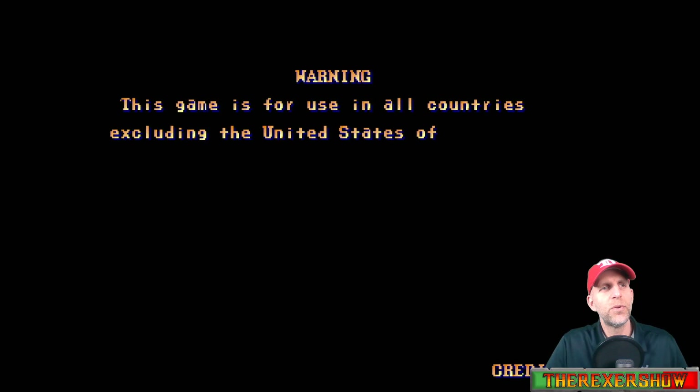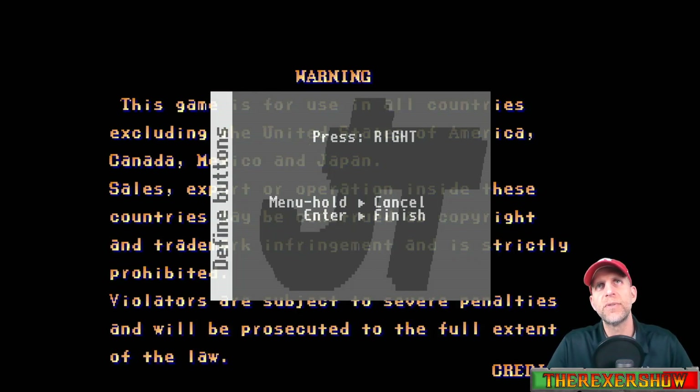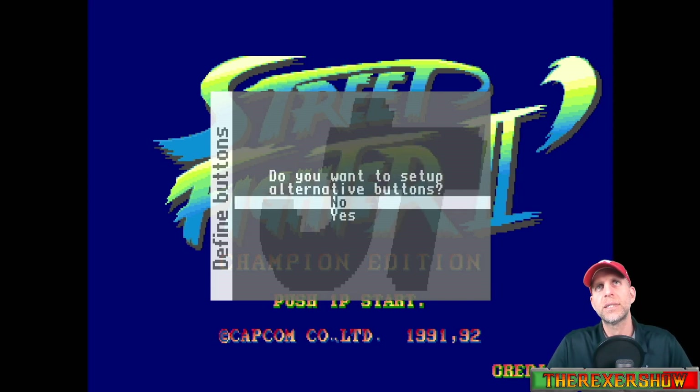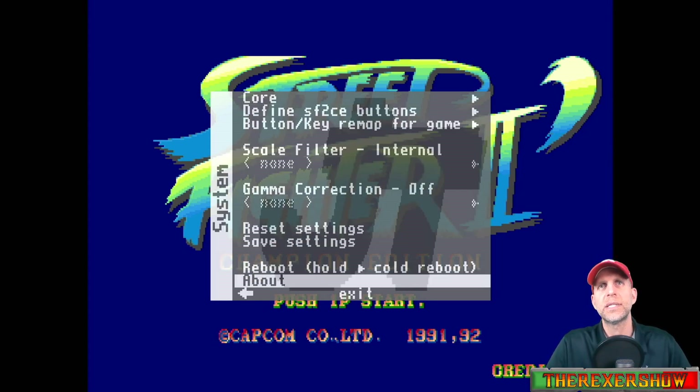It's loading up. If you want to go to your buttons and change them, go into the menu and define Street Fighter 2 CE buttons: left, right, down, up, and then B0 is light punch, medium punch, high punch, and then light kick, medium kick, high kick, start, coin, pause. We don't need to set up alternative buttons and we're good to go.